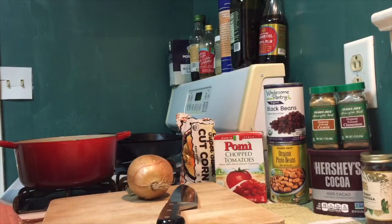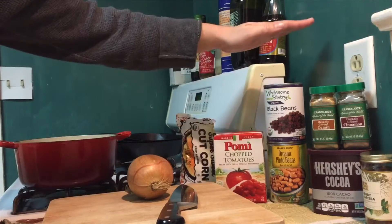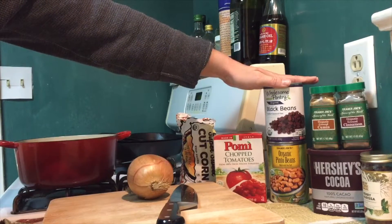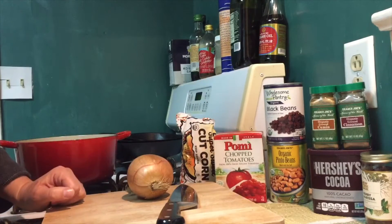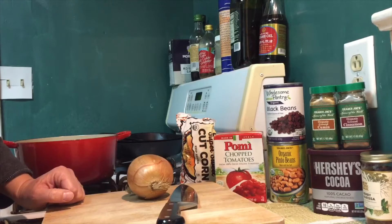The ingredients in chili are super accessible, simple, and very affordable. We have chopped tomatoes, and I have two kinds of beans because this is a vegetarian chili — it's nice to switch up the proteins. I've got black beans and pinto beans, but that's really variable. You can use whatever beans you want or have on hand — sometimes I use chickpeas, black-eyed peas, red beans, anything like that.